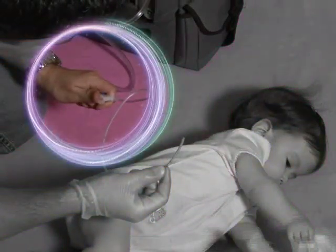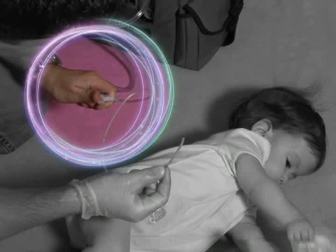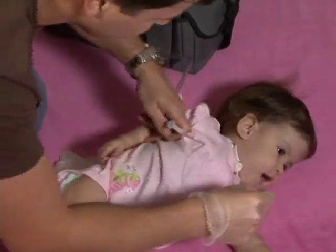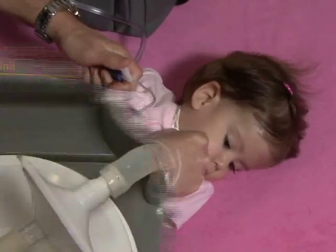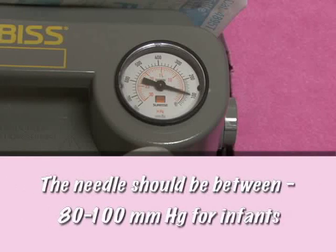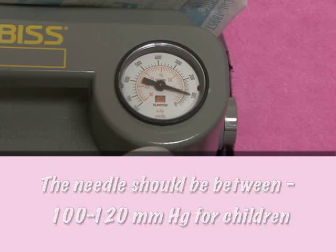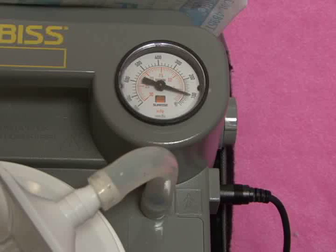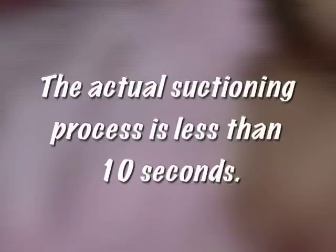With your clean hand, hold your thumb over the hole at the end of the catheter — do not press down on it yet. First, insert the catheter until you're at the desired length. Now go ahead and press your thumb over the hole. Take a quick glance at the pressure readings — the needle should be between 80 to 100 millimeters for infants and 100 to 120 millimeters for children. Be sure the needle is not above these ranges, as higher negative pressures have been shown to cause trauma. Slowly swirl around the catheter while drawing back slowly. The actual suctioning process is less than 10 seconds.